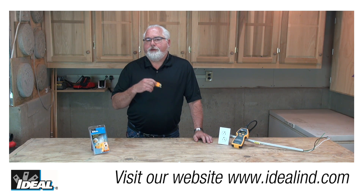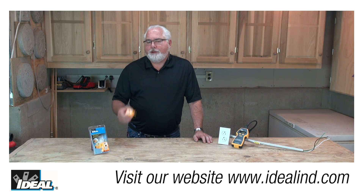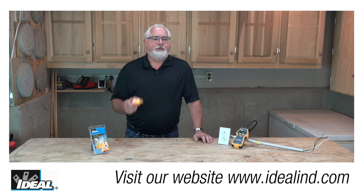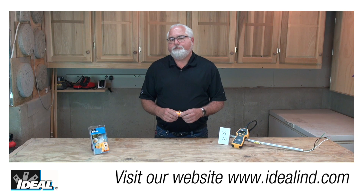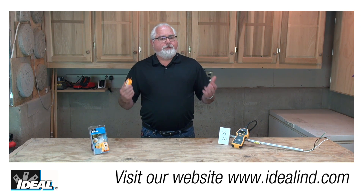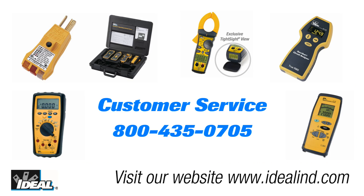Whenever you're contemplating work on your home electrical systems, you should consult a qualified electrician to check the condition of the wiring and the GFCIs if necessary. If you're interested in learning more, please contact our customer service department or visit our website. Thanks for watching, folks — I'm Ron with Ideal, and I'll see you on the next one.